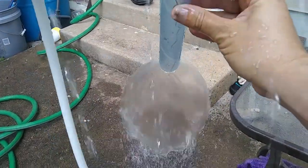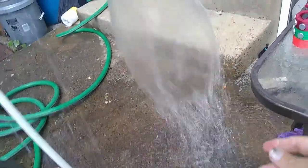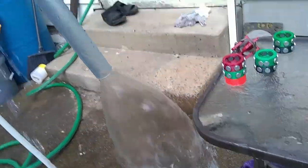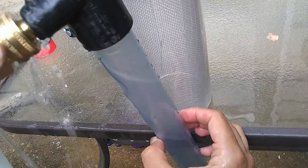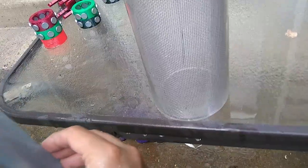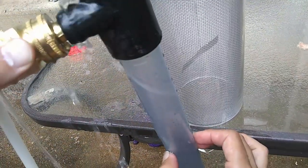It just runs out onto the ground — it comes out kind of like a spinning umbrella or something. As I bring it close to the torsion pendulum it starts to deflect, and when I pull it away it looks like it goes back.